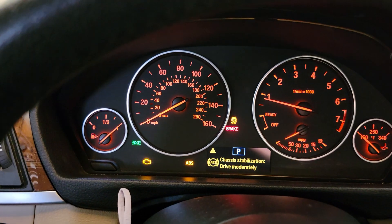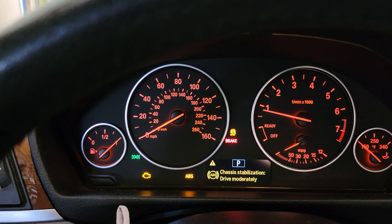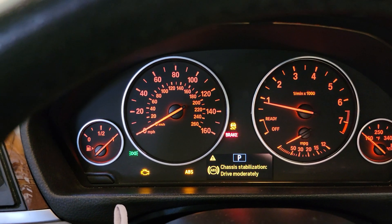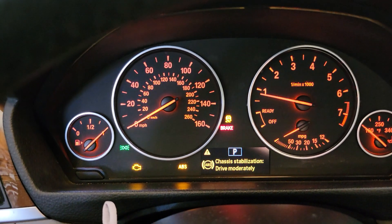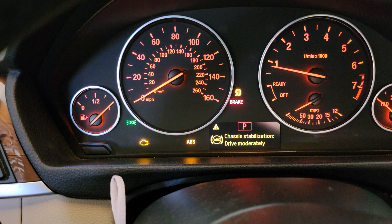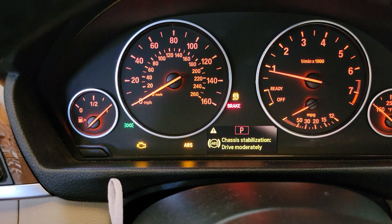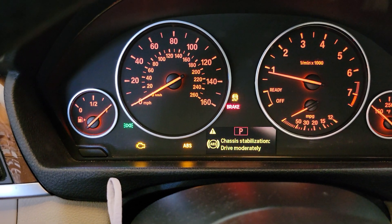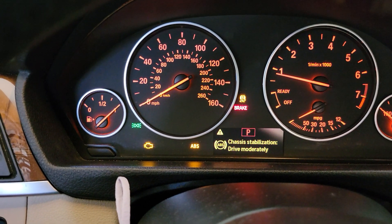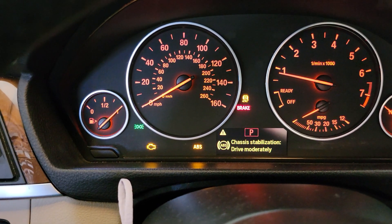Back with another video about the BMW 2013 328i. If you see my dashboard, I've got a few errors over here. My recommendation is not to panic too much — the check engine light is on, but it's not like something is super wrong with your car.